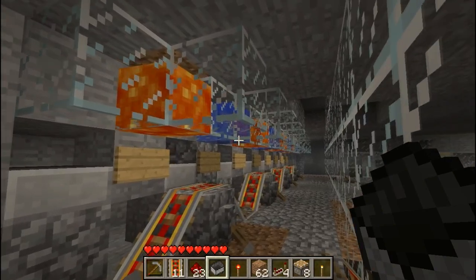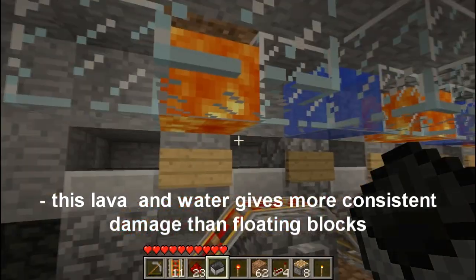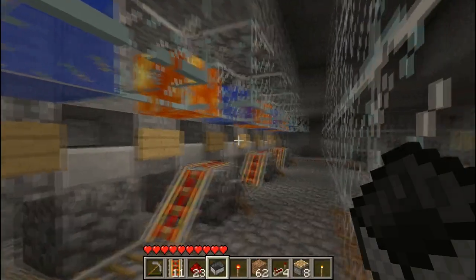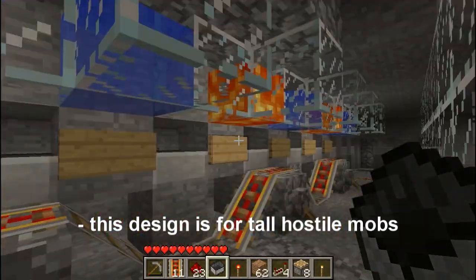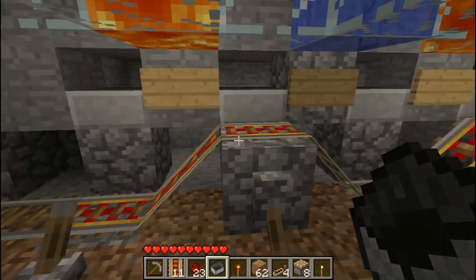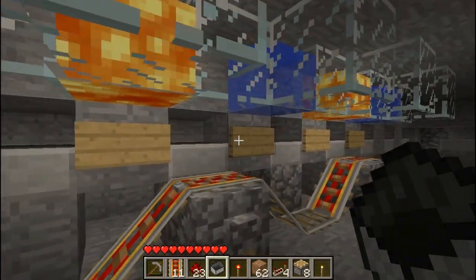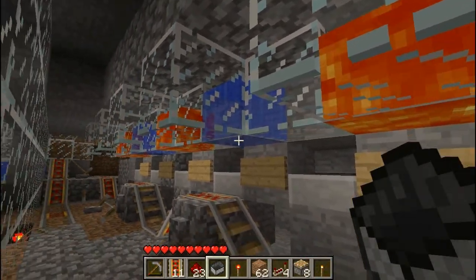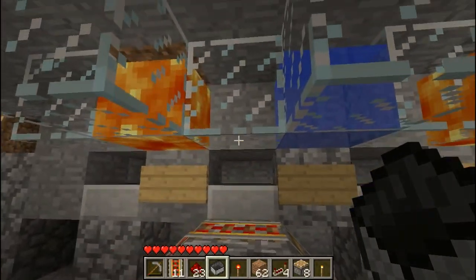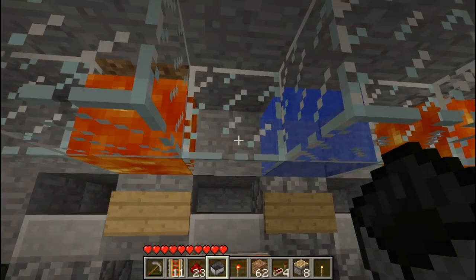I just want to quickly show you the mob softeners before I show you the crushers. Basically all they do is consistently bring the mobs down to one heart or something like that, so they spend less time in the grinder. As you can see I just have this track which goes up and down — I've shown this in a different video called fast mob cart grinding, it's the same setup. You need glass here so the mobs don't take damage. This block doesn't have to be glass, but above the rails it does have to be glass.